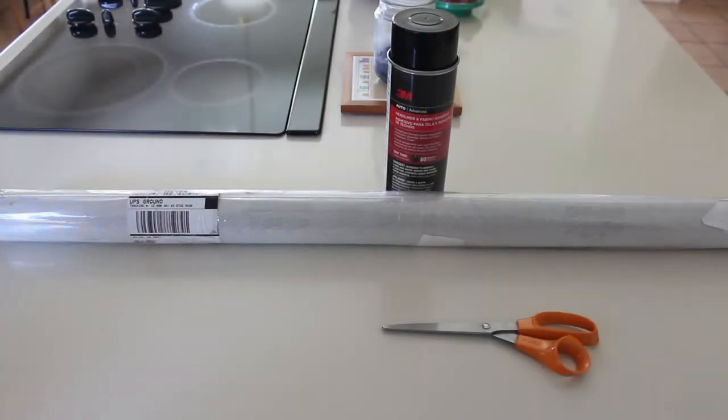Hello and welcome to this video. I'm going to be recovering the B pillars on my 1995 Mercedes. It's a type 140 chassis, an S320, and the interior is Orion Gray.